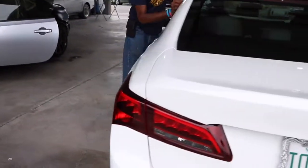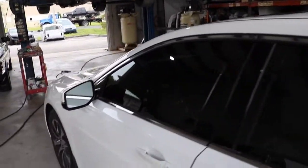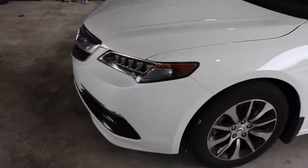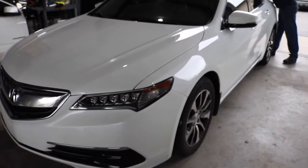All right, so we're detailing — TLX ready to go. And you know this camera ain't gonna hide nothing, so if that pearl doesn't match, you're gonna see it.